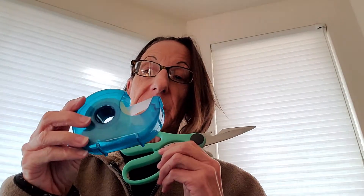An empty toilet paper roll, some construction paper, some scissors, some tape or a glue stick, and a red, a black, and an orange marker or crayons.